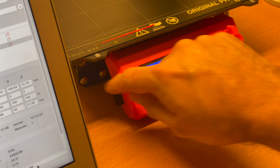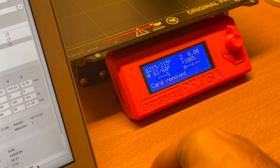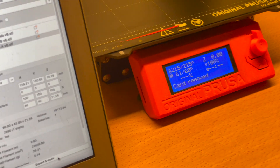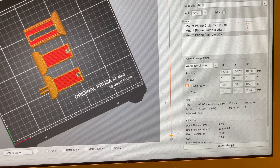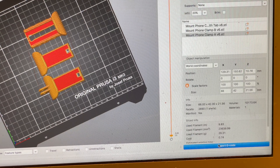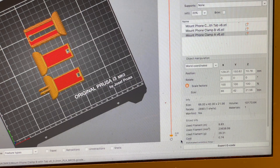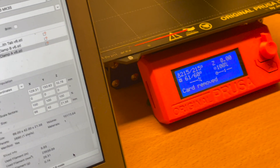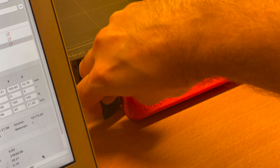Take your memory card, export the G-code, just save, then put your SD card back in.